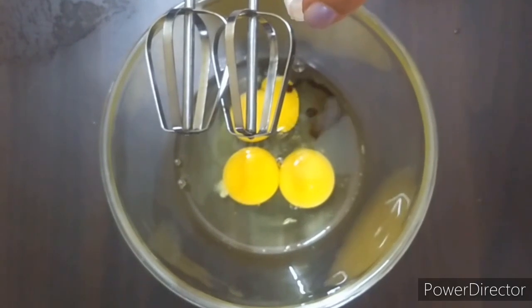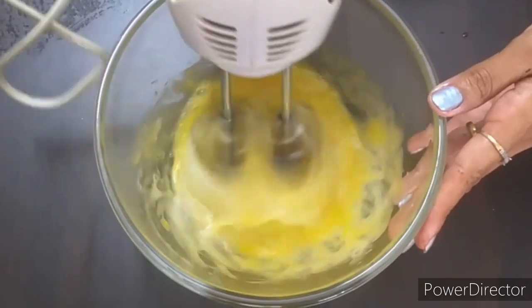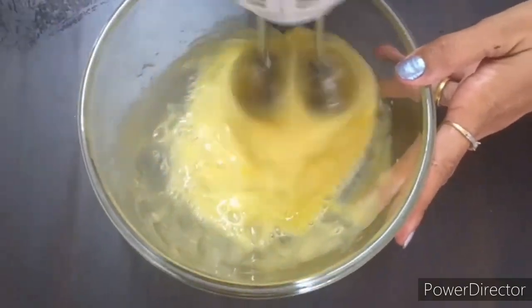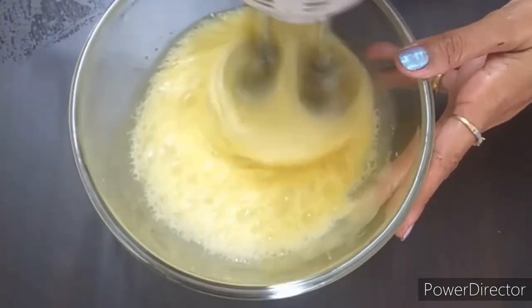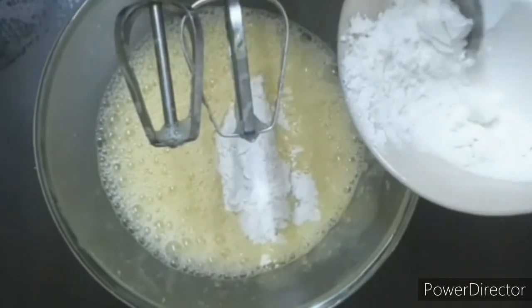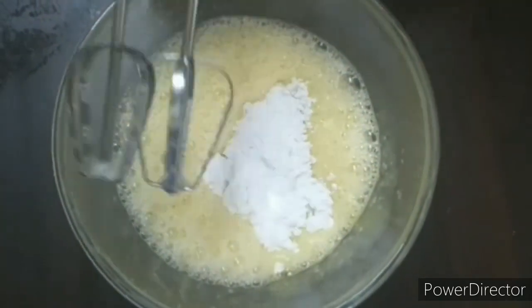In a bowl, add 3 eggs. Add few drops of vanilla essence and beat well. After a minute, we will add our powdered sugar in small batches and beat well.